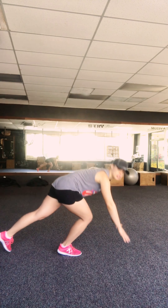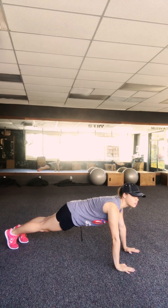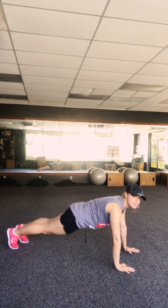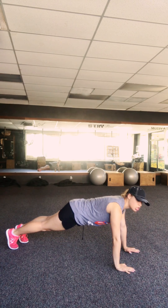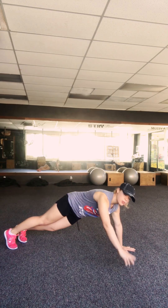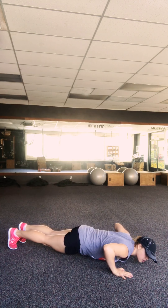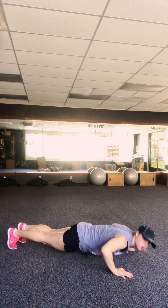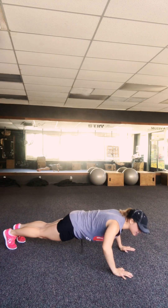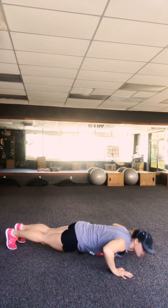We're going to come into a push-up position — I'll turn this way so you can see me. A little reminder: this is not push-up position, and this is also not push-up position. You want to have a nice flat back, hands underneath your shoulders. And when you go down into a push-up, you're coming all the way down until your chest hits the floor, then back up. This is not a push-up — I don't want to see any of that. All the way down.